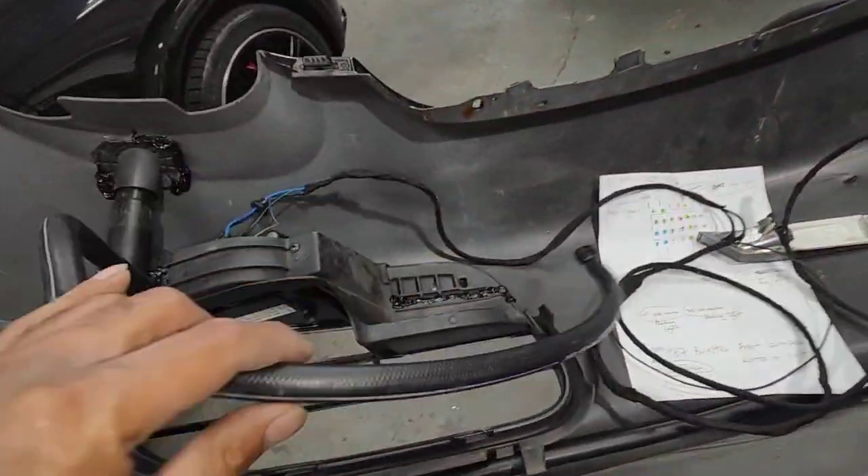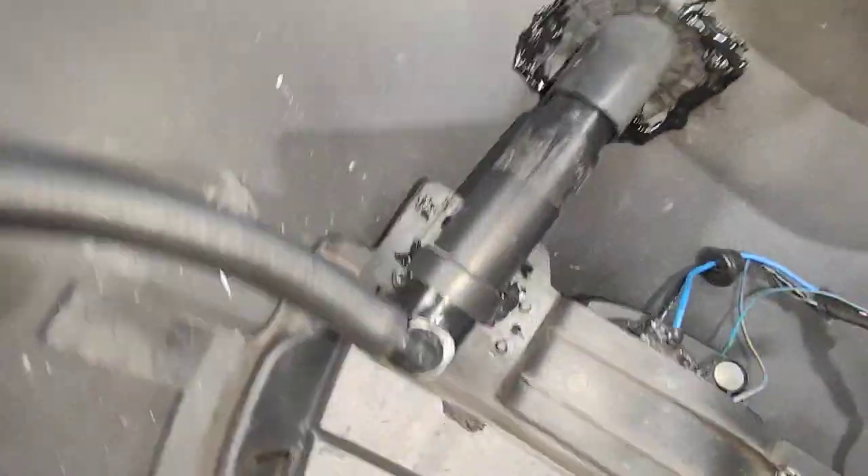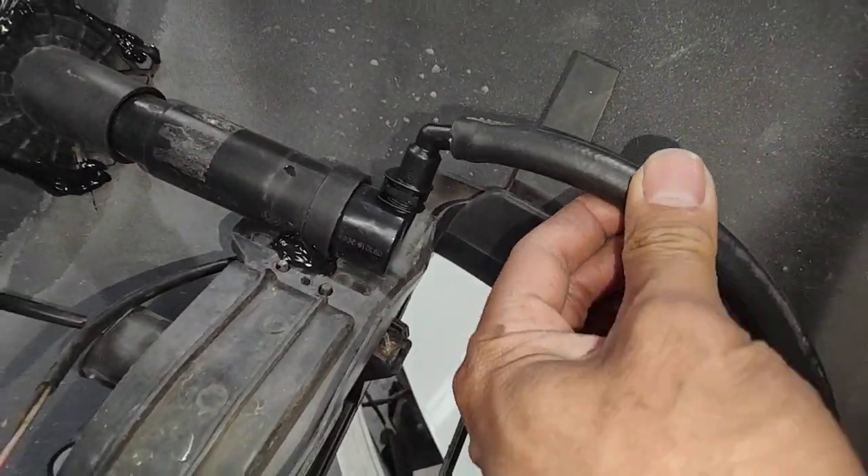So now it looks much better. You can still move the hose around — it swivels at the bottom on this side here as well, swivels at the bottom. So now the wire harness is done.